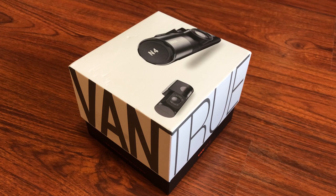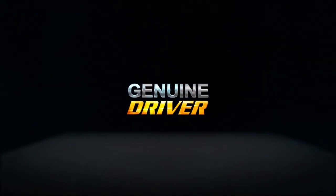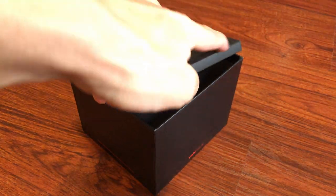This is a review of the Vantrue N4 3-channel dashcam. Vantrue was nice enough to send me this dashcam for free to review, so let's start off by seeing what's inside the box.